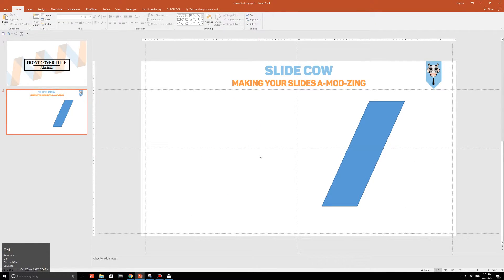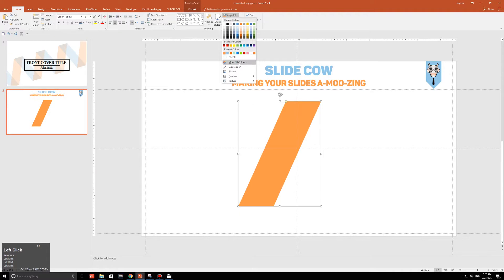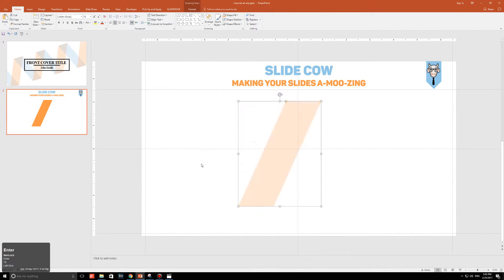Move the shape to the middle. With your shape selected, choose a color you really like — you can always change it later. I'm going to select orange and remove the outline. The key step here is to click on Shape Fill, go to More Fill Colors, and change the transparency to 75%. Don't forget that — it's really important. And that is step one done.